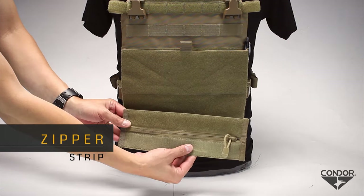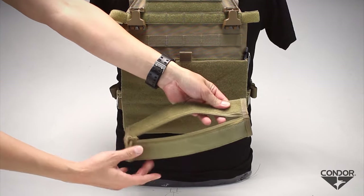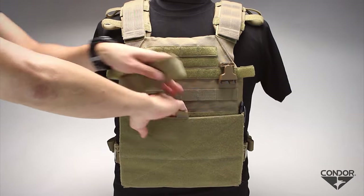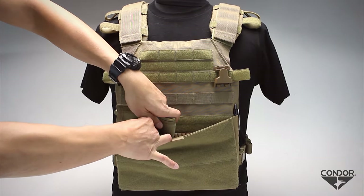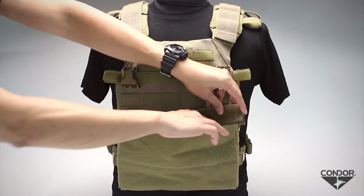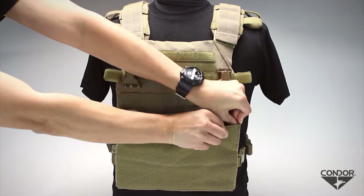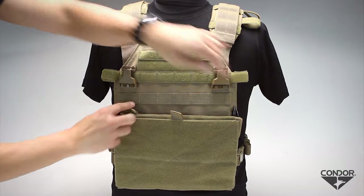The optional zipper strip is designed to allow easy access to the integrated map and utility pocket. To install, first fold the zipper strip in half with the zipper facing outward, then roll up the zipper strip and line up the hook and loop of the strip to the hook and loop of the pocket. Next, unroll the zipper strip while ensuring that both hook and loop panels line up properly and attach. Then close the panel opening and operate the zipper to ensure functionality.